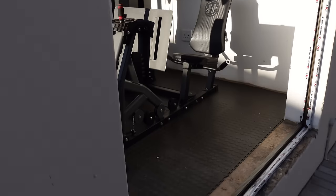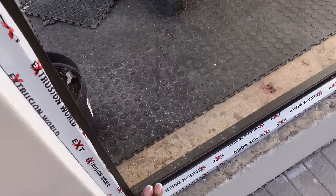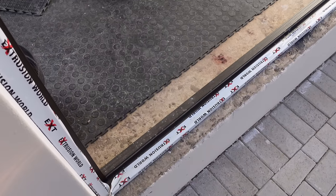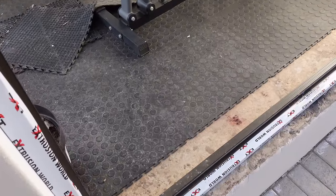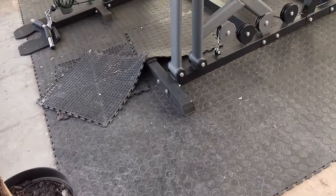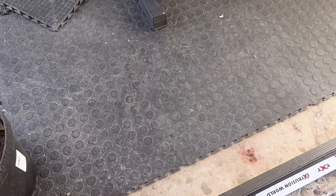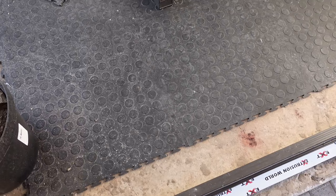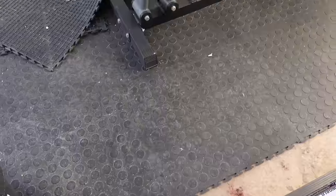All that's left is for these bifold doors to go in, and then we can neaten up that part and add these floors, get them nicely cleaned. We also did go to Sportsman's Warehouse to get more of these and to replace the ones that are really worn out. I think it's going to look really nice.